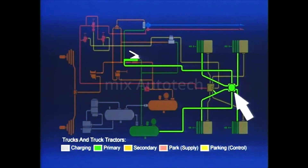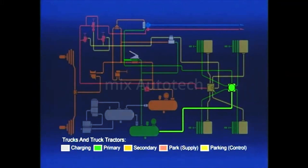A relay valve is usually installed on or near the axle or axles it serves — in this case, the rear axle. The valve requires a control or service connection to the delivery of the brake valve, a supply connection to the air reservoir, and delivery connections to the brake actuators.